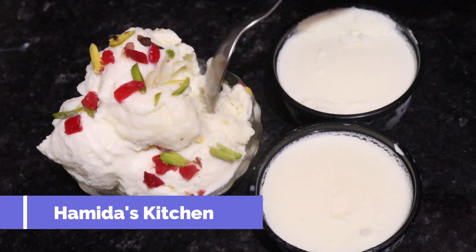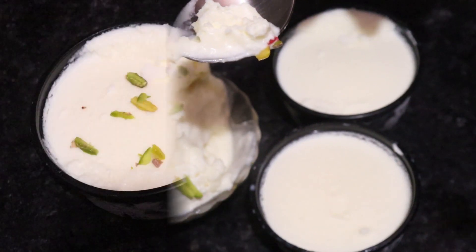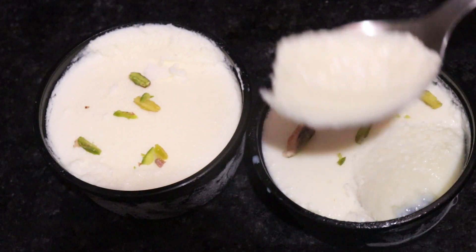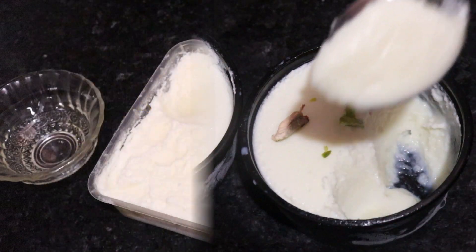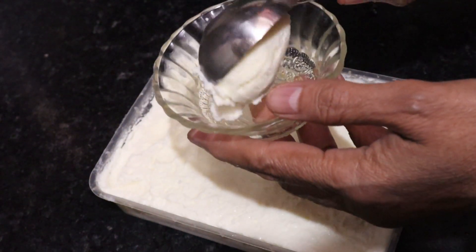Hello friends, welcome to my channel. Today we have a lot of ice cream that you can make with one liter of milk. We will use only 1 liter of milk. We will not use any custard powder or anything. It is a very creamy, soft, smooth ice cream.